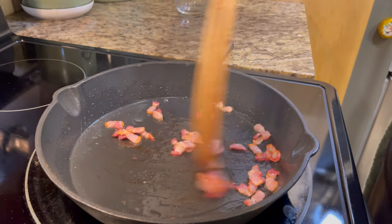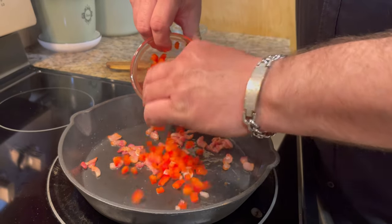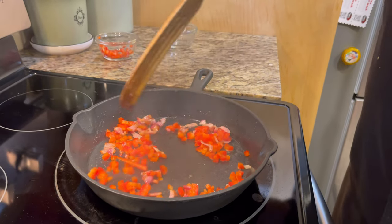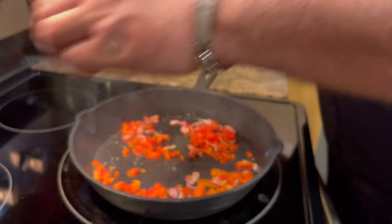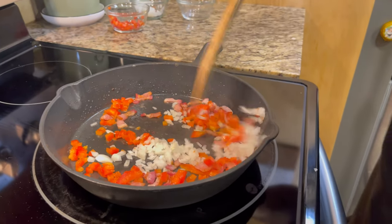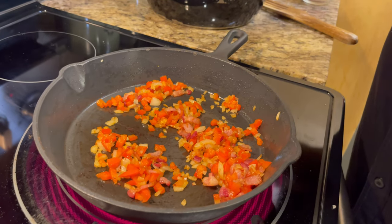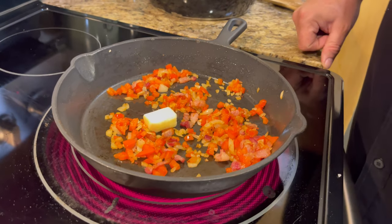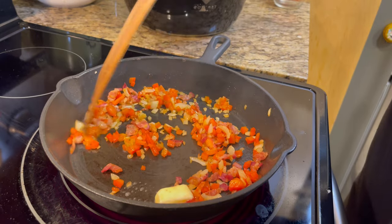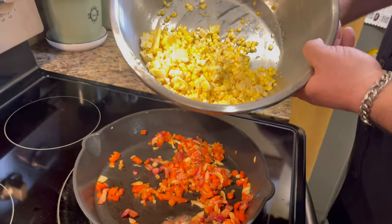Once our bacon bits are almost crispy, we're going to add about an eighth of a cup of sweet red bell peppers and start sautéing those around. Then we're going to add about an eighth of a cup of sweet Vidalia onion. The bacon didn't render a whole lot of grease, so we're going to add about a tablespoon of butter and let it start to melt down. Once it starts melting pretty good, we're going to add our corn — putting that in right now.